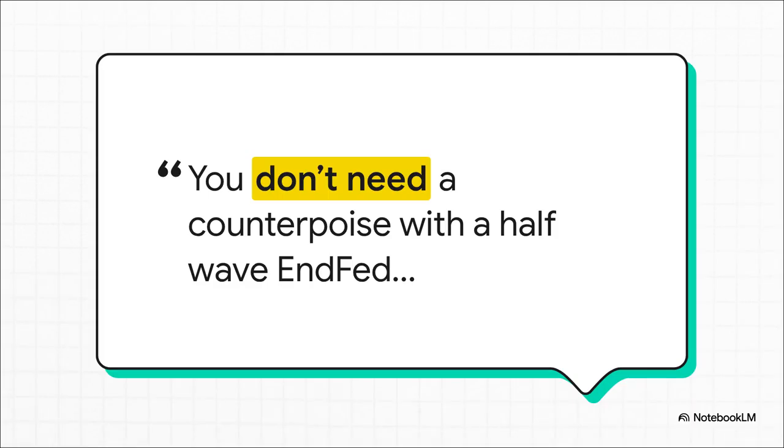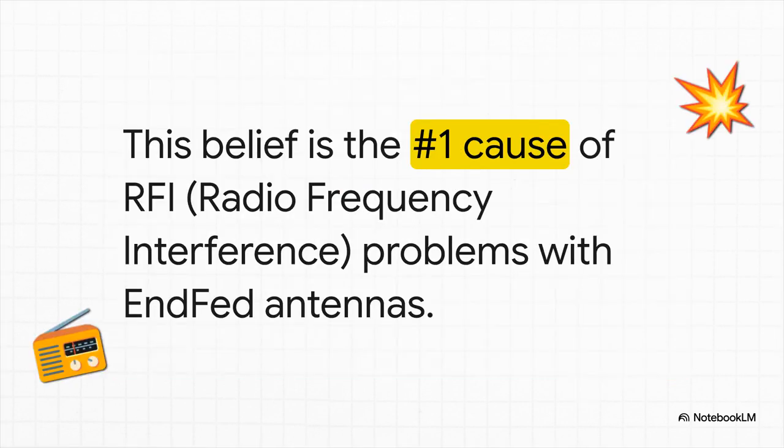You've seen this — it's all over the forums, it's in the Facebook groups. This exact phrase gets repeated constantly: the idea that the magical 49-to-1 transformer just kind of handles everything. But this piece of common wisdom is actually a massive myth, and it's not a harmless one. This one misunderstanding is the number one reason operators pull their hair out dealing with radio frequency interference — RFI — when using an EFHW. It kicks off a whole chain reaction of problems that can be a real nightmare to figure out.